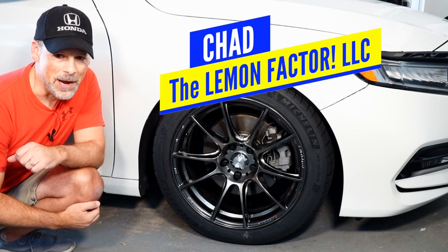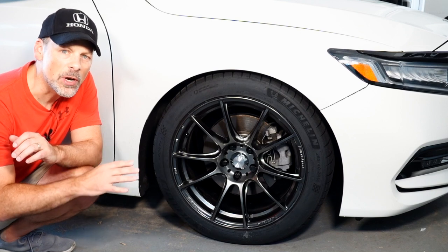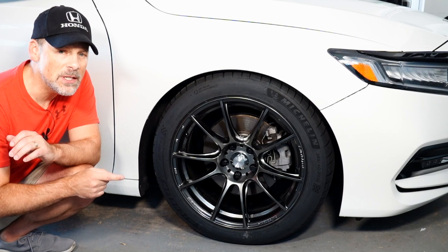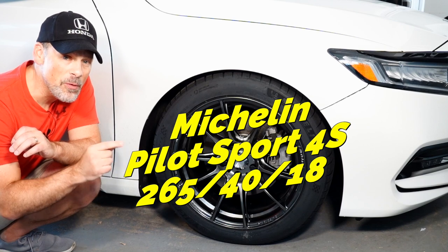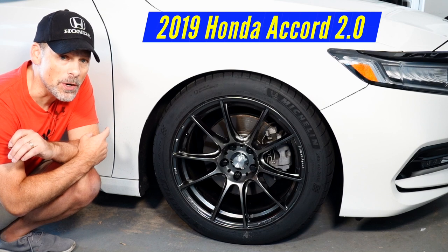Welcome back to The Alignment Factor. I'm Chad and in today's video I'm going to go over my initial impressions of our new high performance tires. We've recently installed Michelin Pilot Sport 4S high performance summer only tires on our project car, this 10th generation Honda Accord.